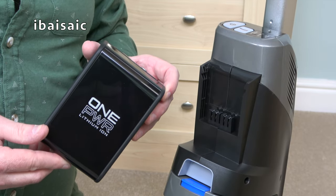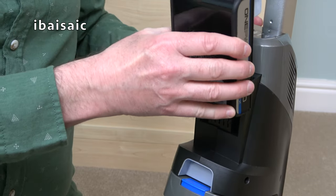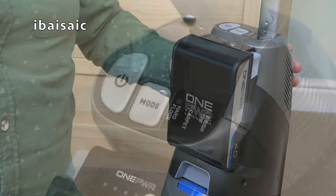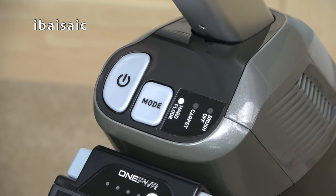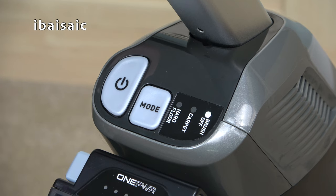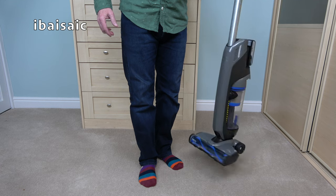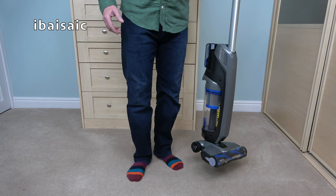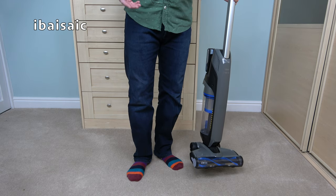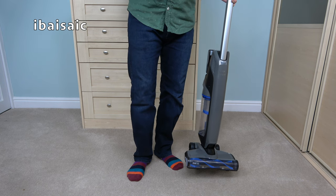Once the One Power battery is fully charged, place it into the machine at the back — simply slot it into place and press it down until it clicks. The on/off and mode switches are located next to the battery and enable you to select hard floor, carpet, or brush off. Vax are claiming a 35-minute run time with the Evolve, but that doesn't state whether that's with the brush roll on or off, so I expect you might get slightly less run time with the brush roll running.